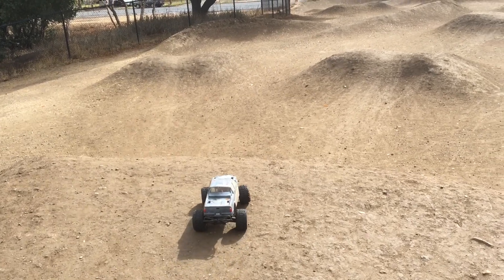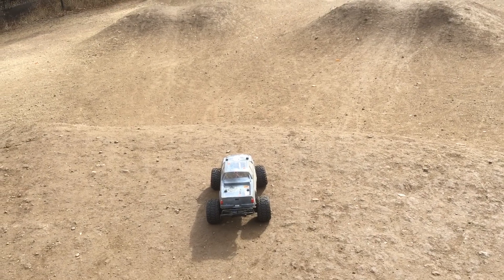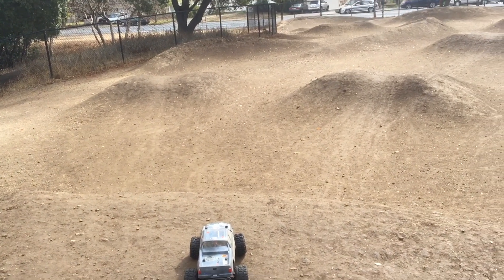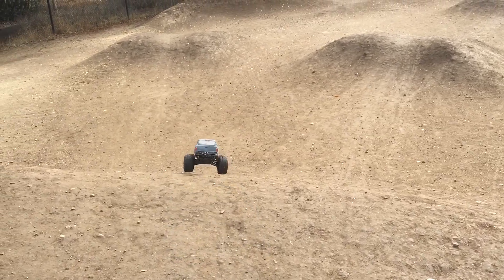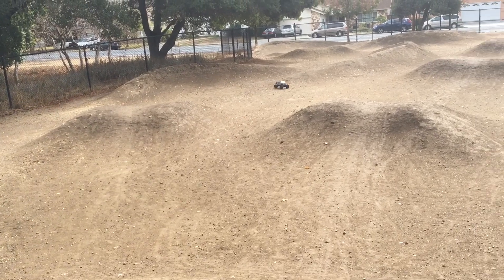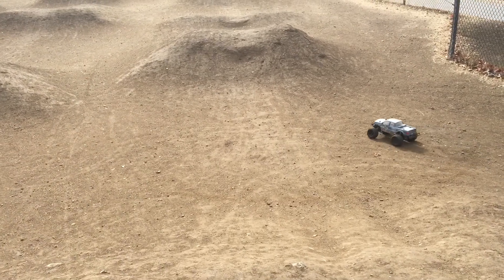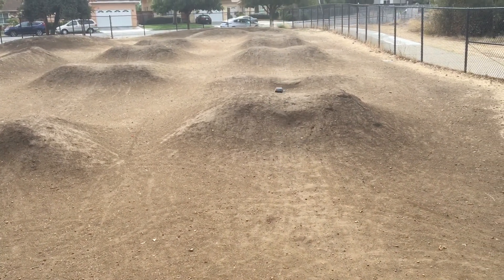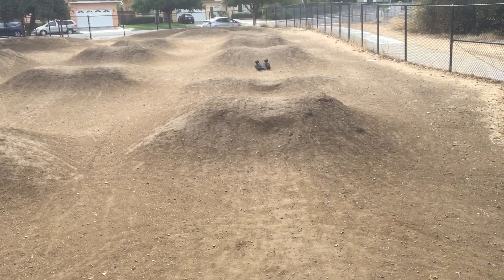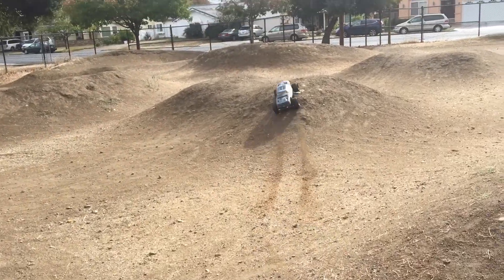Today we are back at the BMX park after some repairs on our Slash two-wheel drive with those 2.8 inch monster truck tires. The track is looking nice — we had a little bit of rain here, so it definitely brings down the dust and improves the traction on the clay surface. Definitely excited to get back out here.